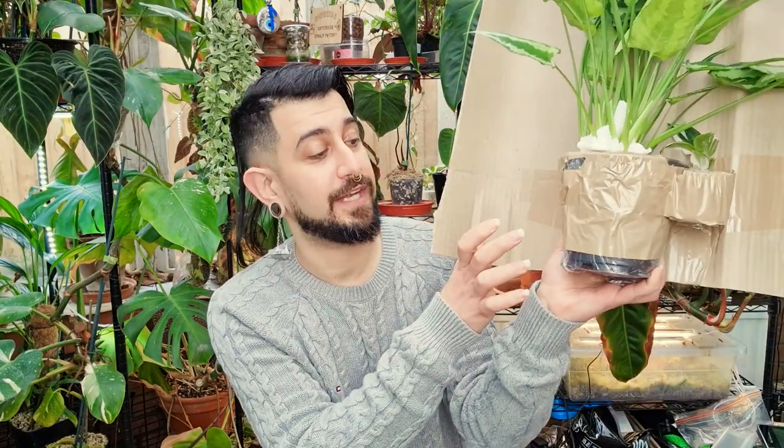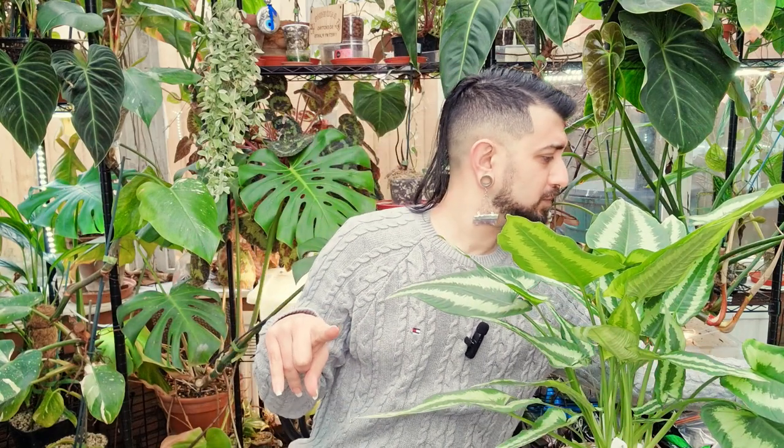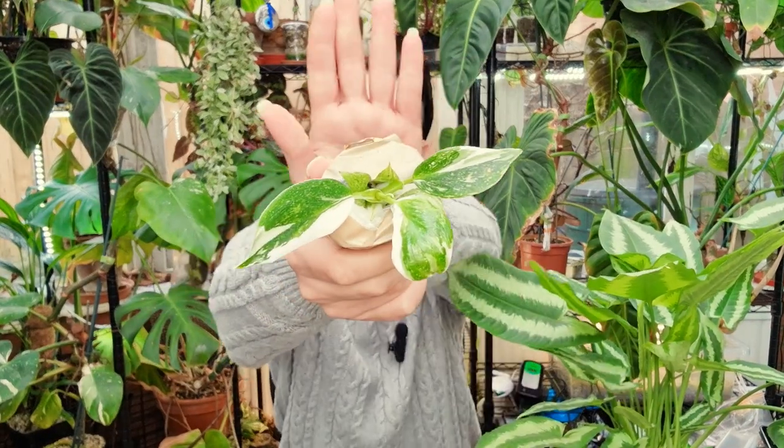I've never had a Schismatoglossus before and I definitely wanted to trial it. Just to show you the packaging again — the pots are attached with duct tape to the corrugated cardboard behind them. We've got two of the eight plants here. I like the duct tape around the pots because it keeps the soil in. That's the White Wizard close up. I do have the White Princess, but I don't have the White Wizard or White Knight — if I'd found a baby White Knight, I'd have got that too and completed the set.